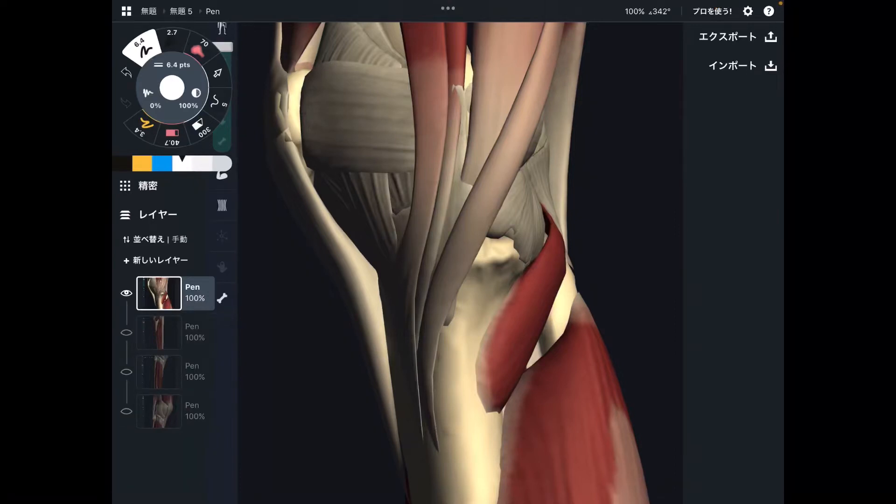In today's video, I am going to explain the anatomy of muscles that attach to the tibia. You are looking at the knee joint from the medial view. This is the inside part of the knee. This is the tibia.